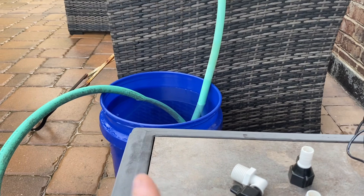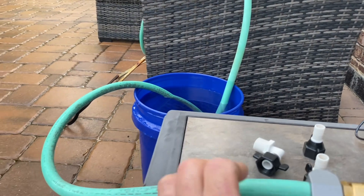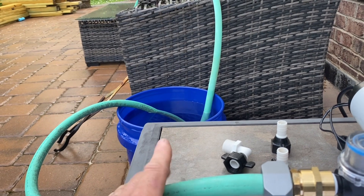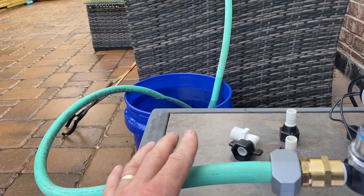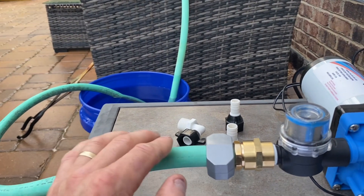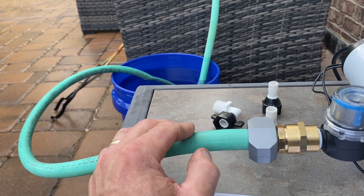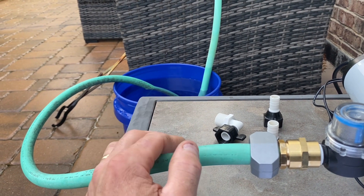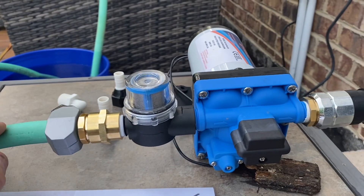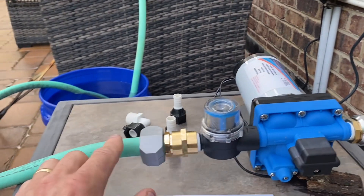I have a bucket of water here to simulate a water storage tank or even a pond. The hose I have on here is about four-and-a-half feet long; the one I have at the cabin is about 30 to 32 feet and goes directly into the stream. It does take a minute to prime. I know 32 feet works fine — I'm not sure about 50 or 100 feet, I've never tested that.